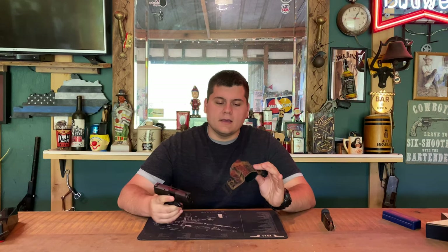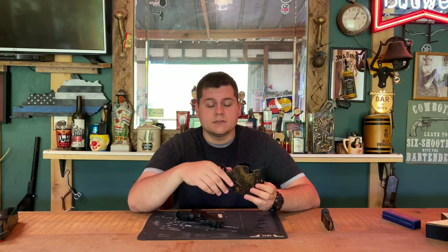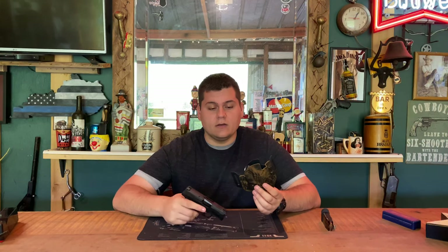I was actually sent this holster to review. It's the Upper Hand Holsters concealed carry outside the waistband holster. If you're not too familiar with an outside the waistband concealed carry holster, let me explain how it works.